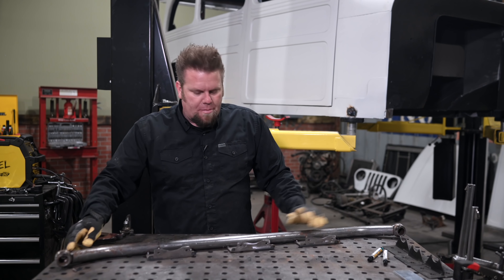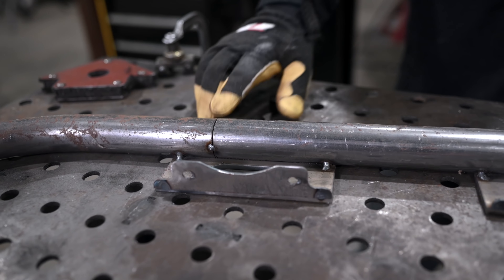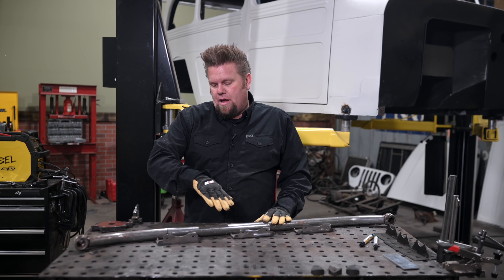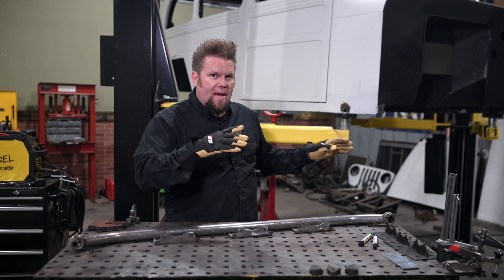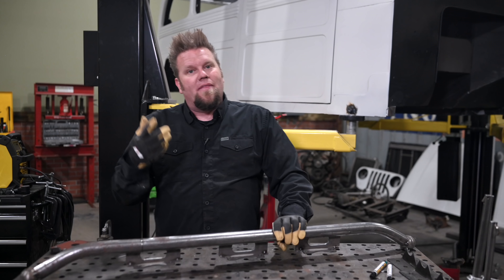So what I'm going to do is weld the balls on, weld this joint up right here, then break these off, weld the inside, grind them smooth, put the whole thing back up on the side of the truck, tack everything in place, then pull it off. Then we'll weld the outside edge on the bottom, and then it's ready for powder.